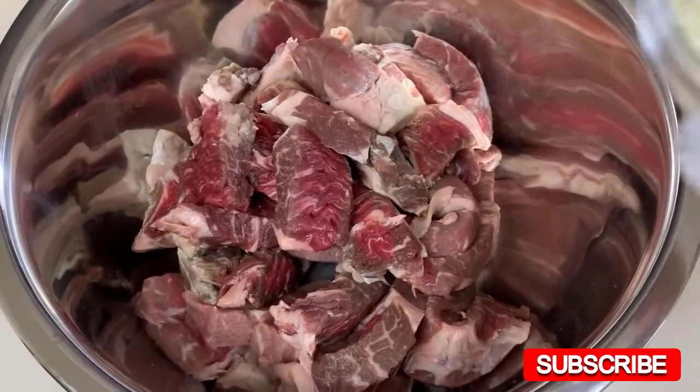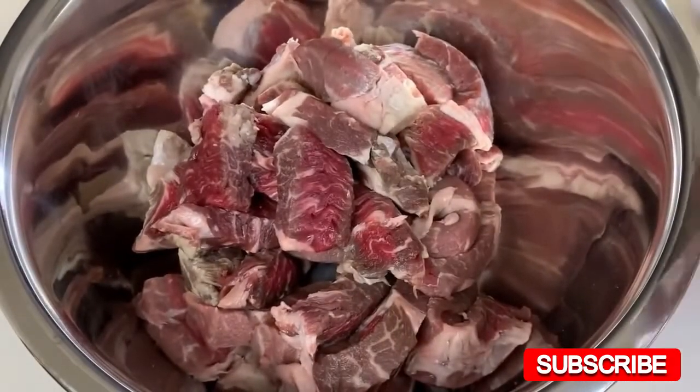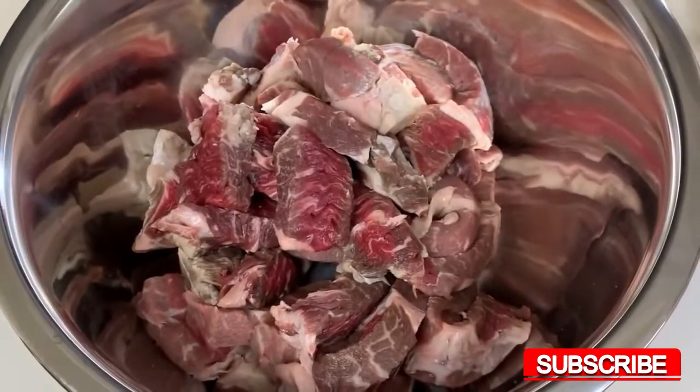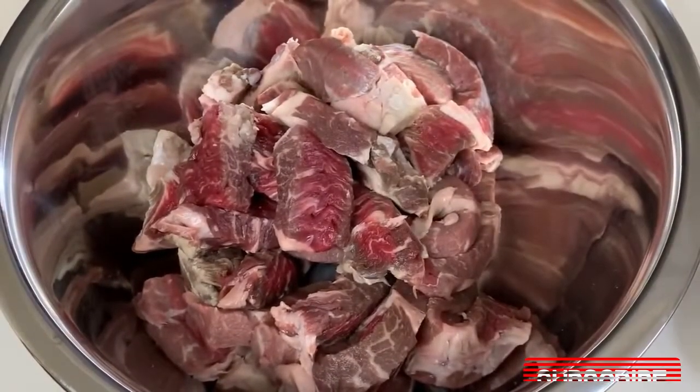In a mixing bowl, prepare any prime cut of beef of your choice. Right here I'm using one and a half pounds of rib-eye. I'm going to season that with garlic salt, pepper, and lots of paprika.